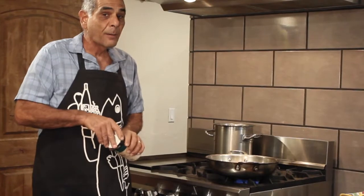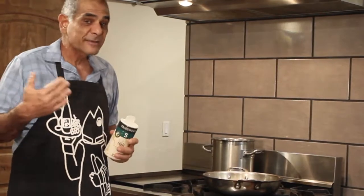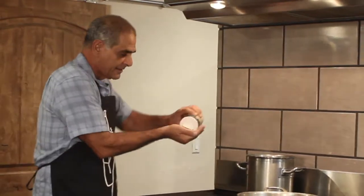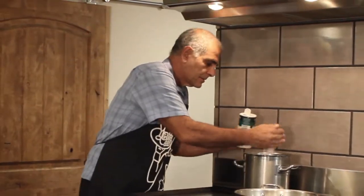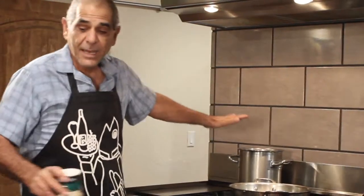Before I put my pasta into this boiling water, I have to salt it. You want to salt it so that it tastes like the ocean — I personally know that's about a handful of salt. Let's get that in there.